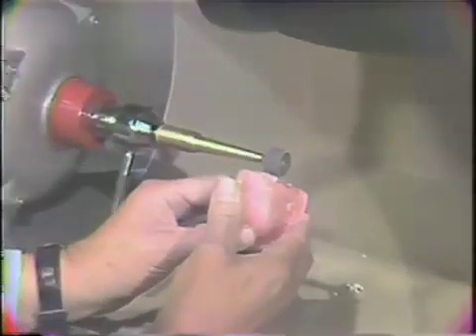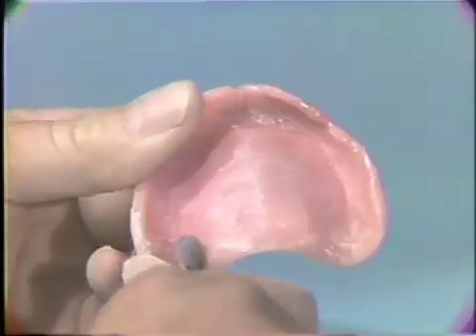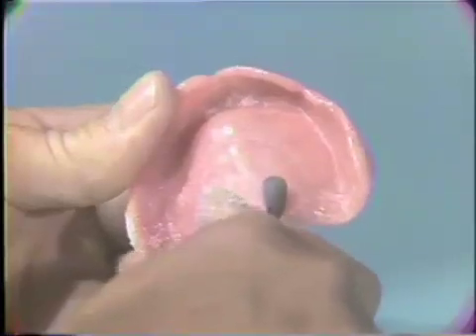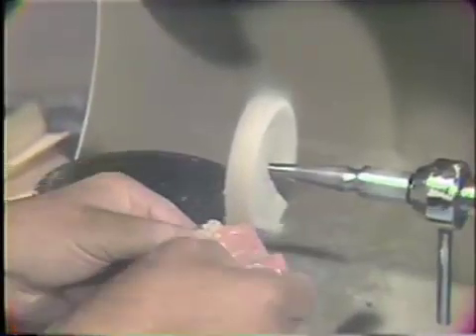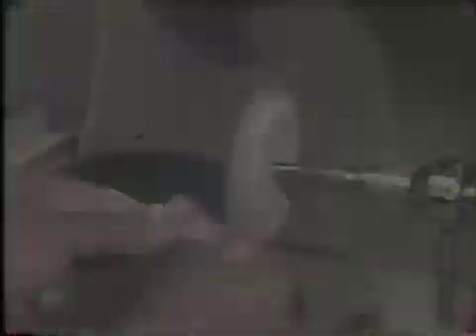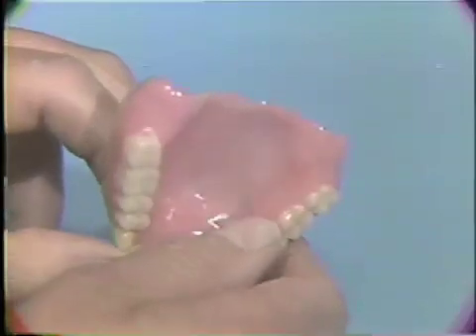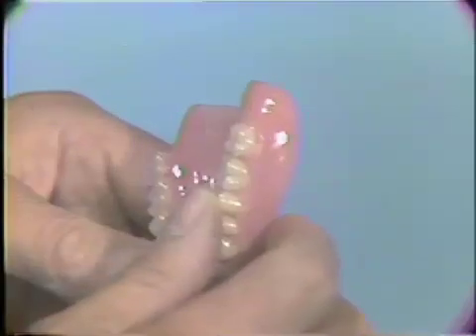Smooth and contour the repaired areas with an arbor chuck with vulcanite burrs. And then, polish with pumice. Note the repair is smooth and without sharp edges. The posterior palatal seal blends into the denture and is free from defects in the acrylic.